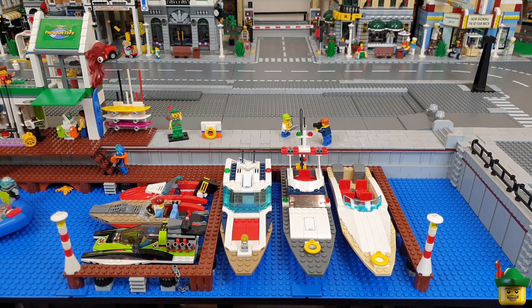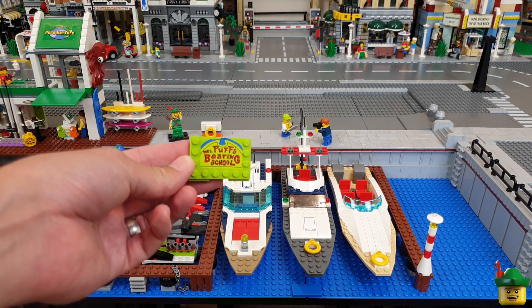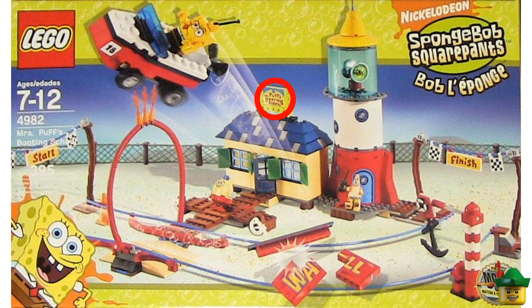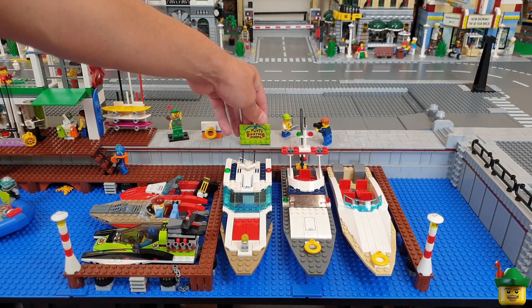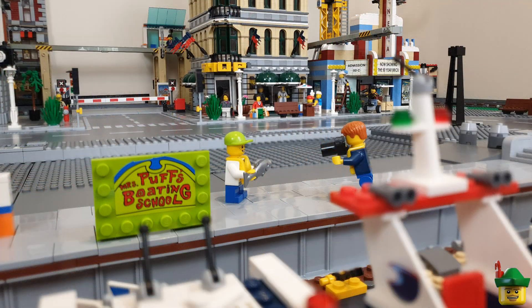While we're talking about different types of boating, another thing I quite fancy putting in as a bit of scenery is this sign - Mrs. Puff's Boating School. Now this is from a SpongeBob SquarePants set, but it'll be a nice bit of appropriate advertising to have as more decoration on the marina's edge.